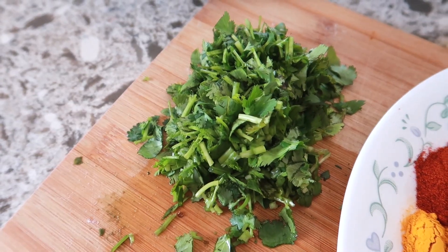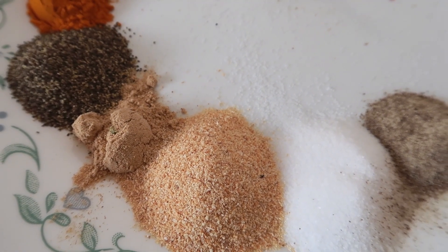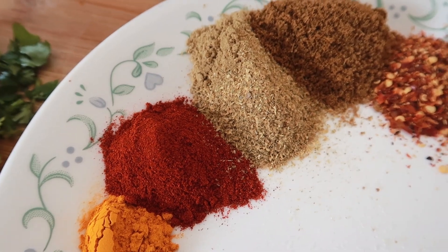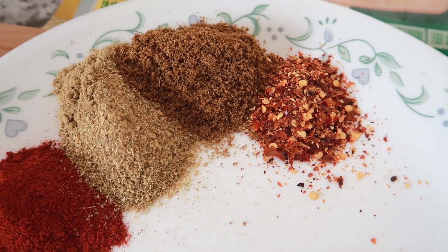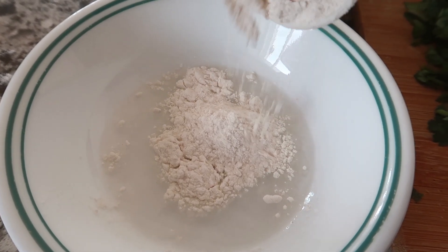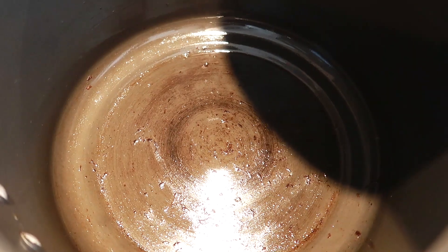A quarter cup of cilantro, one teaspoon of white pepper, one tablespoon of salt, one tablespoon of garlic powder, one teaspoon of ginger powder, one teaspoon of black pepper, a quarter teaspoon of turmeric, a teaspoon of chili powder or paprika for less spice, a tablespoon of coriander powder, one tablespoon of cumin powder, and one teaspoon of chili flakes. In a small bowl, I've combined four tablespoons of water and two tablespoons of flour for later. I will have all the ingredients in the description so if you need to refer back to that, you can.